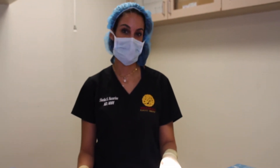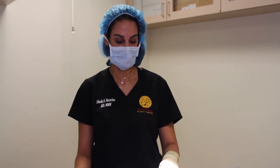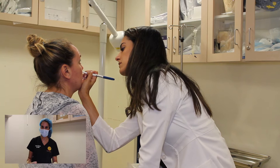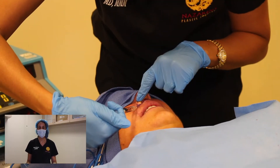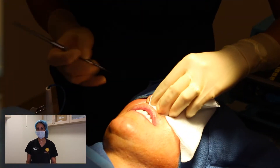Hi everyone. I wanted to introduce to you a new procedure today — we haven't filmed this one before. It is an upper lip lift. The upper lip lift is great for somebody who has a really elongated upper lip. These people tend to go around trying to fill their upper lip and looking kind of fake and duck-ish, but really what they need to do is decrease the height from their nose to their upper lip.